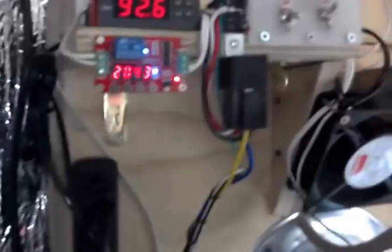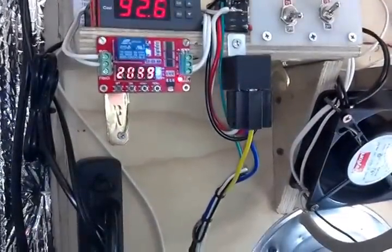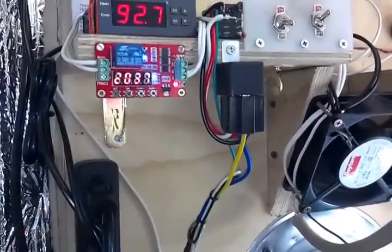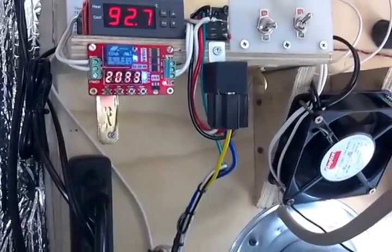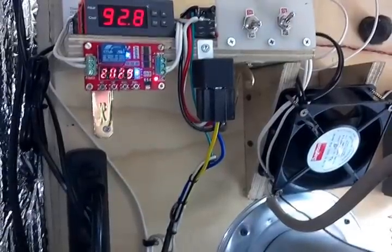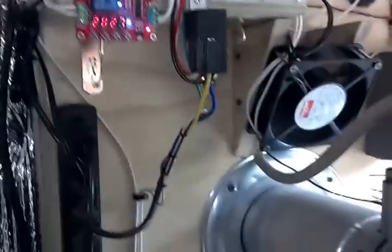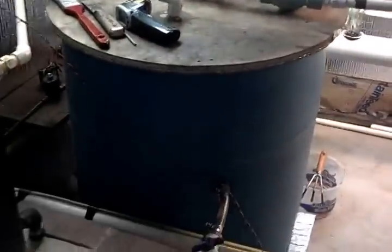I also replaced the little dial timer and put a digital countdown timer on here. Those dial timers wear out in no time flat, so I switched to something digital instead.